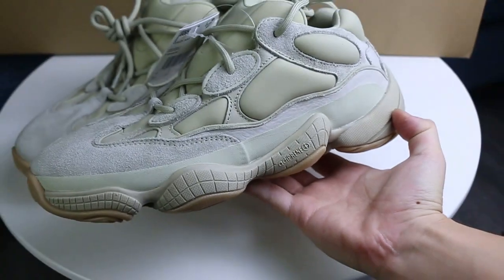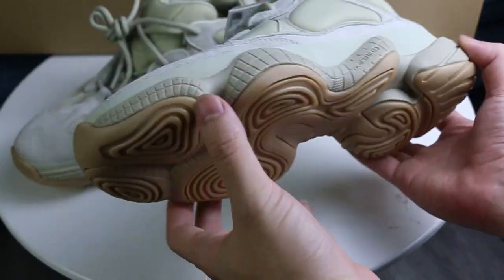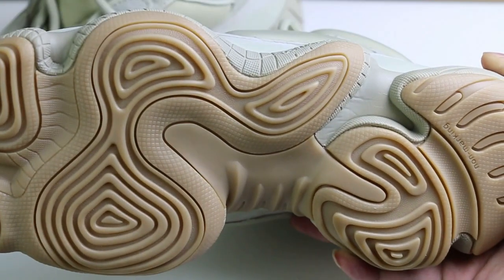Also, you can see that the midsole didn't change, but it also changed to the gum. Very similar colorways to the original EZ700.